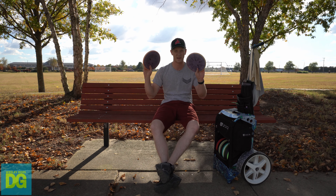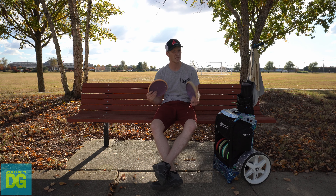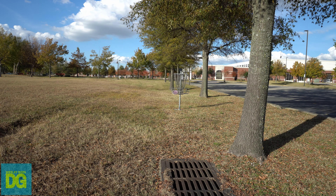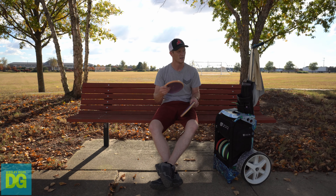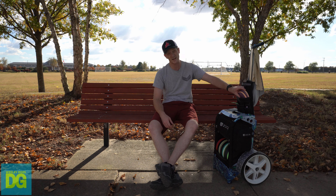I've got two Proxies for putting. This one is a Cosmic Electron Soft — I switched from the Keystone to this. I got the medium initially, but their medium is a little stiffer than the Latitude 64, Dynamic Discs, and Westside Discs medium, so I went with soft. The Cosmic Electron Soft tends to be a little more solid than the regular Electron Soft, but I went with soft.